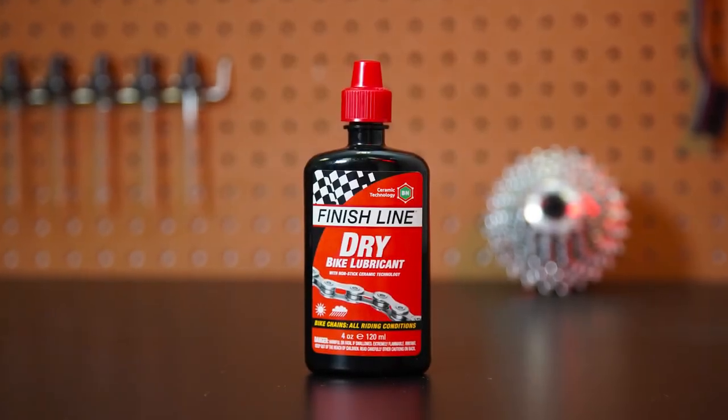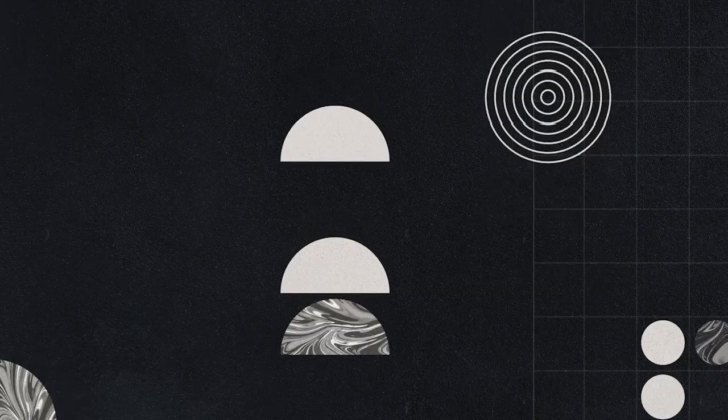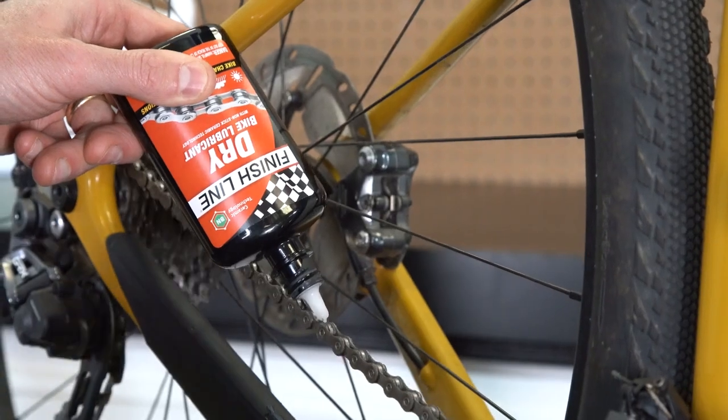Finish Line's Dry Lube is the original dry lube for the bicycle industry. It's our best-selling bicycle lubricant and the original product that put us on the map.